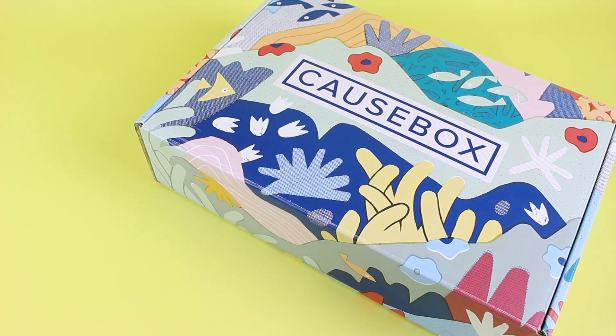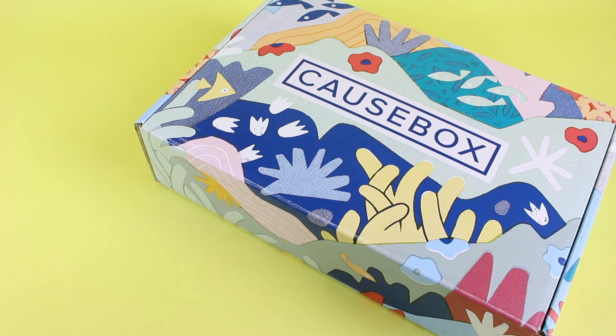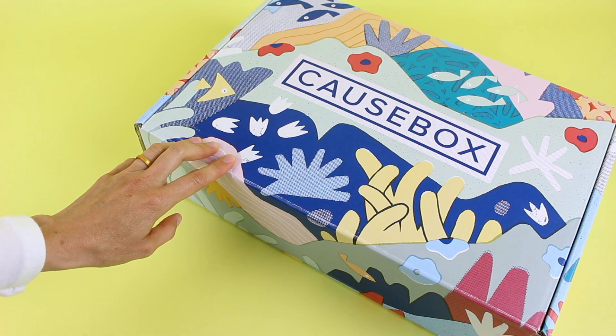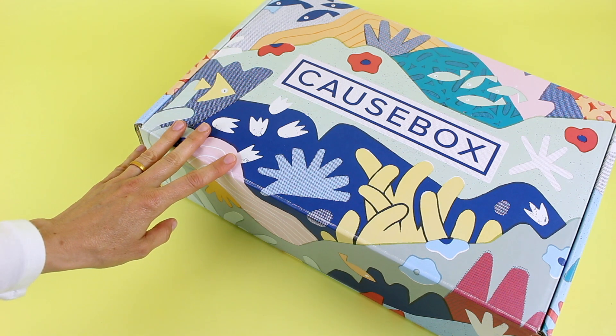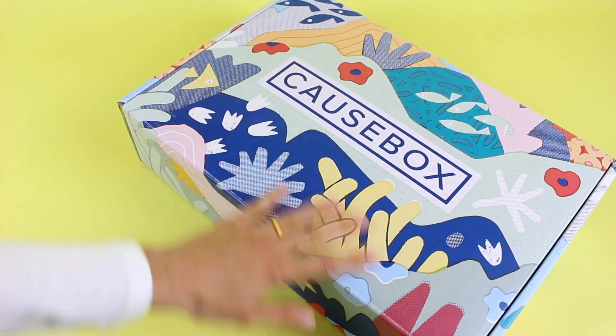Every product has a story and makes the world better, so this is a subscription with a cause and I love that. Annual subscribers get some extra perks — I think they get to choose some of their items because one, two, or three items will have variations and you can choose which one you want if you're an annual subscriber.